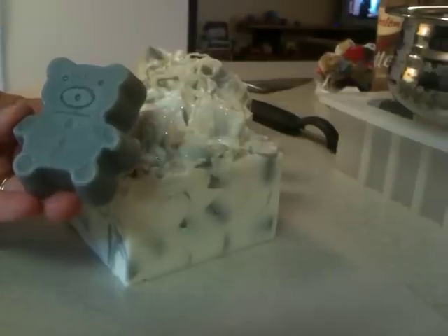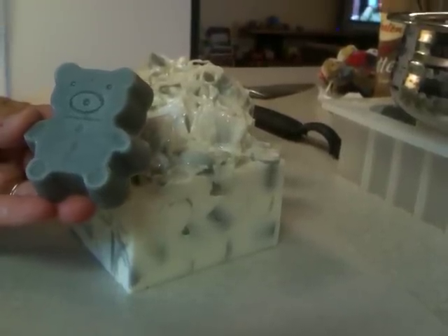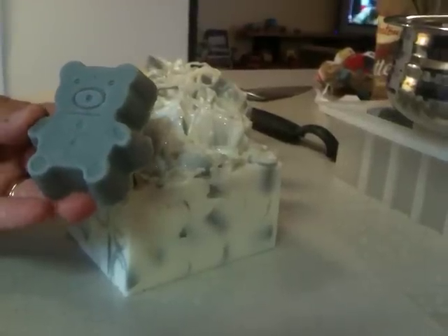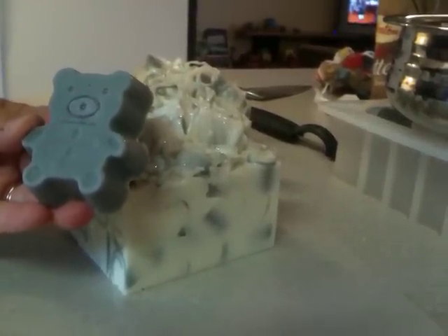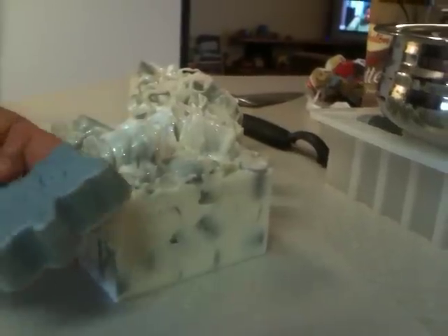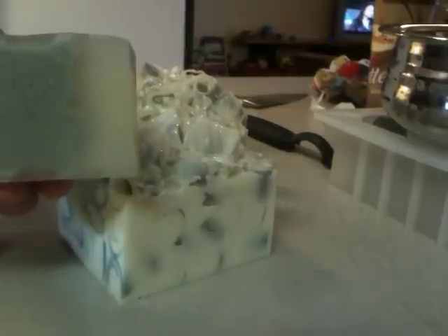I really wanted the bear to be blue, and it smells really good — it smells like berries and peaches, fantastic. But he turned gray. I could not make him blue to save my soul. So I thought I will try something else, and I'm going to put the bears in the mold and make cute little bear soaps — but that didn't turn out either.